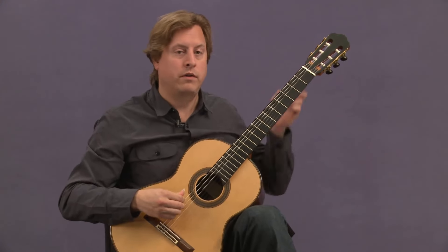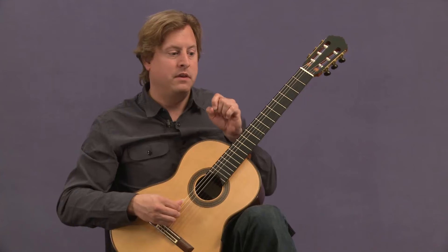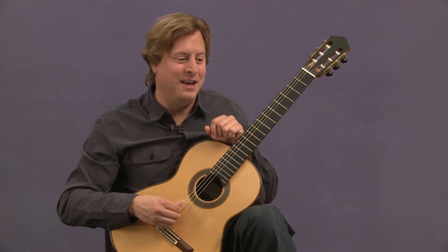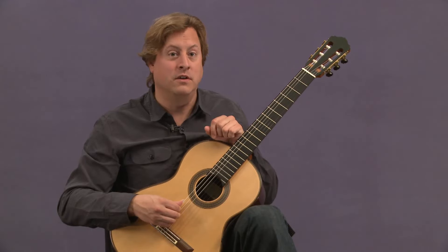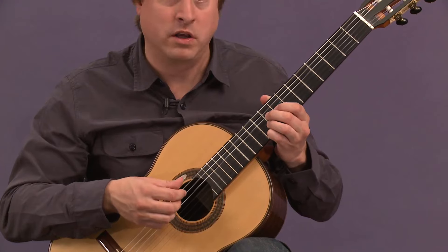So just a quick walkthrough here will reveal that. If you want to get more into depth and hear me go on measure by measure, there's another lesson for that. But here I'll just play through and walk you through this.